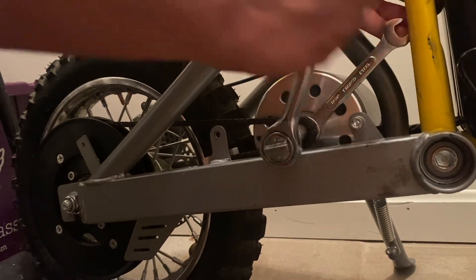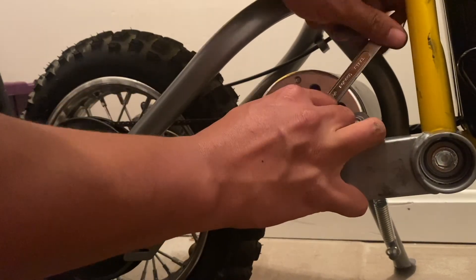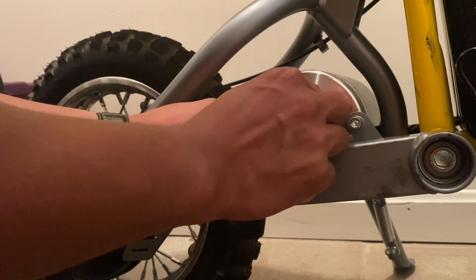Since the shaft is reverse thread, once you get the nut off you can use the open-ended wrench to pry between the sprocket and the motor to break it loose from the shaft. Make sure to reinstall this washer between the nut and the new sprocket.